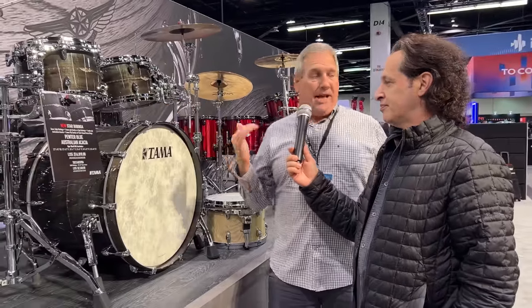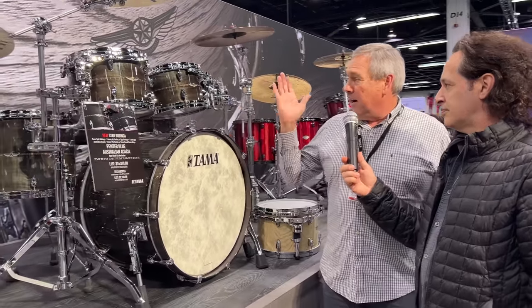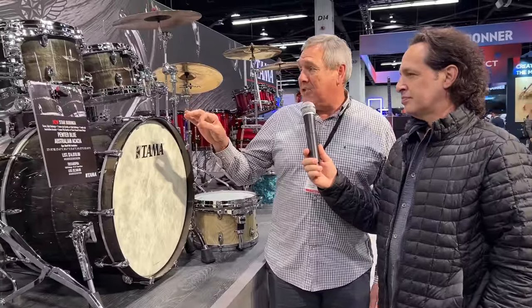Moving along, this is the Star Bubinga drum set — the highest-level drums we offer. Star drums are made in Japan. We do bubinga, maple, and walnut from our Japan factory. This is a new finish — not limited though. It's called Pewter Blue Australian Acacia. On the outside you have Australian acacia wood with a pewter blue finish, and then you have the five-ply bubinga shell with the exterior ply of Australian acacia. It's absolutely gorgeous — it looks sort of watery in a unique way. Make sure you get a nice close-up of this kick because it's incredible.